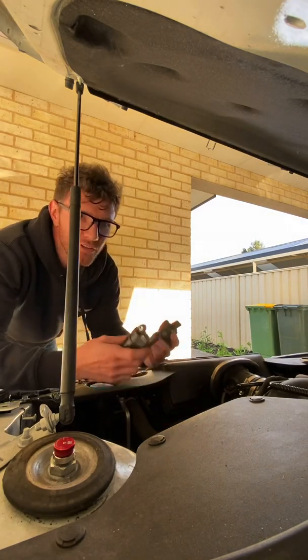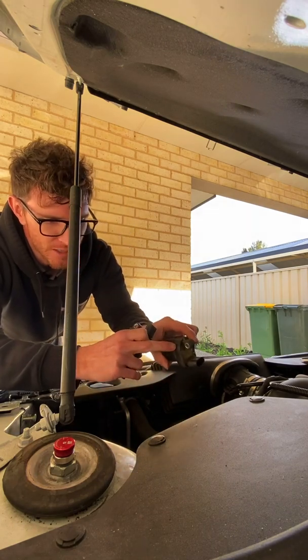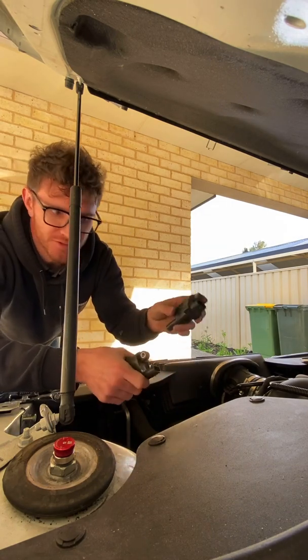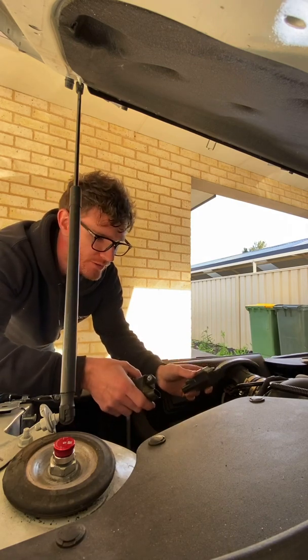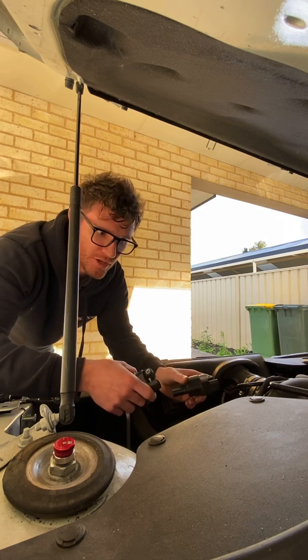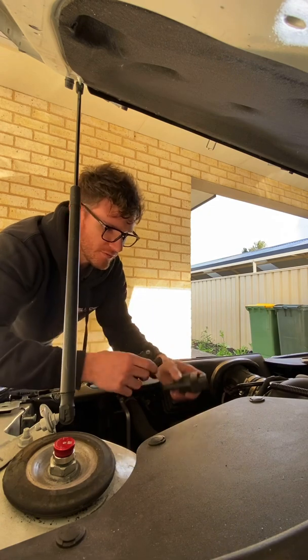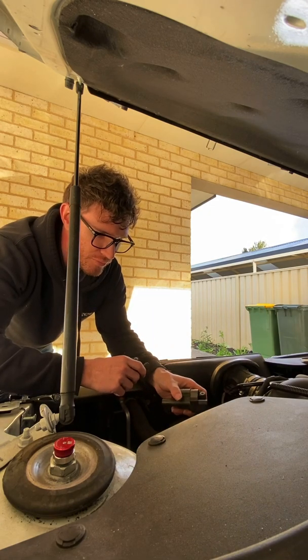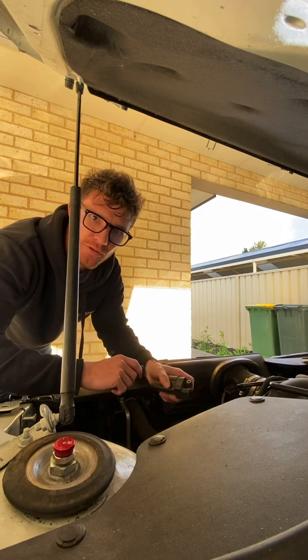We've now taken off both coils and I've marked a couple of marks on the coil from the bad cylinder so I know at all times which one's which. What we've got to do now is swap these two over, fire it back up, and we'll see if the problem has transferred to another cylinder bank — and then we'll know that it's a coil.